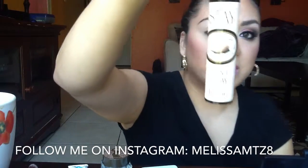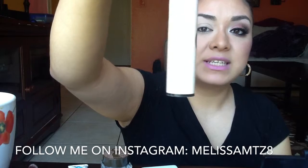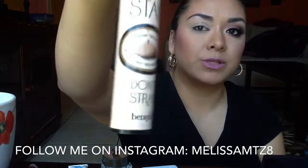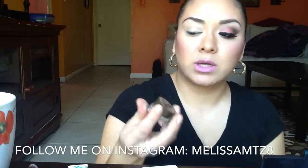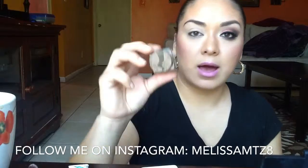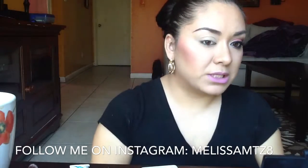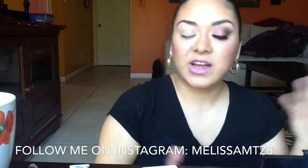To start off, I primed my eyes with Benefit Stay Don't Stray — it's become one of my favorite primers. For my brows, I used Tarte's brow mousse in Rich Brown. Since I darkened my hair color, this is what I've been using and I really like how it shapes and defines them.